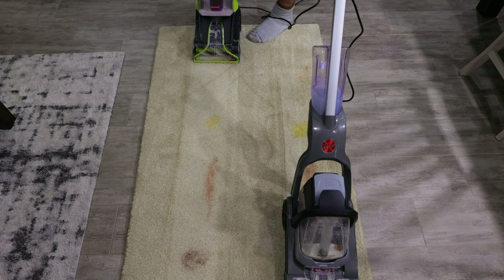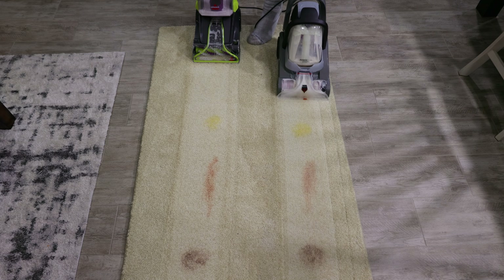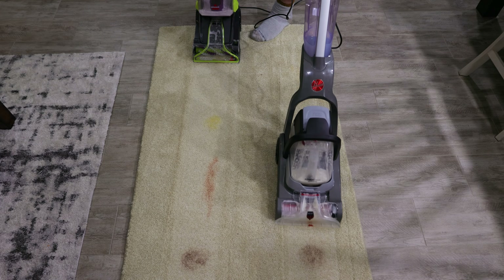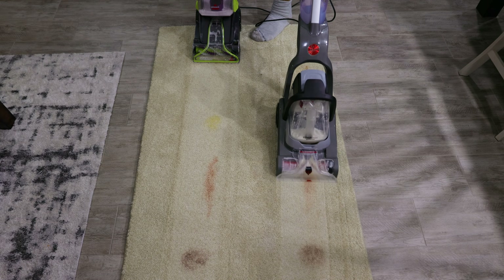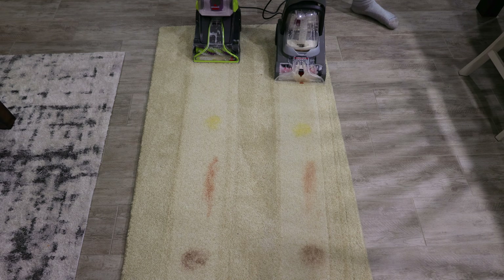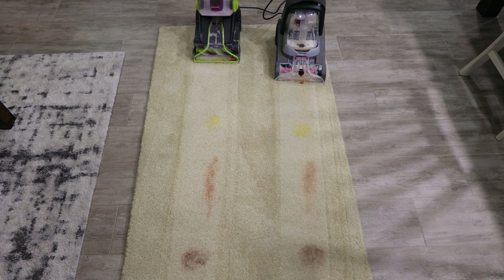Let's try the Hoover. So that's one pass, let's do a second. Here's our third pass, and that's a dry pass.